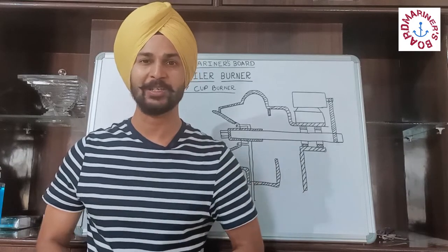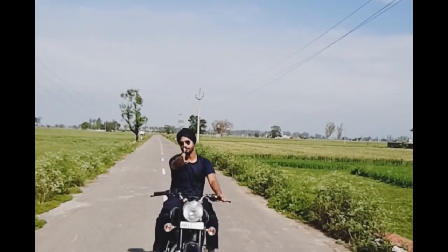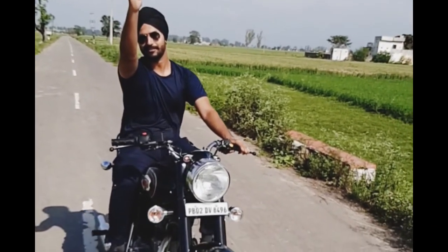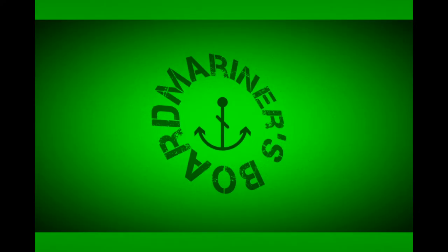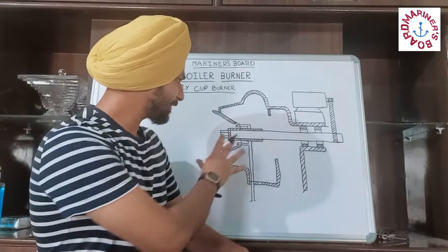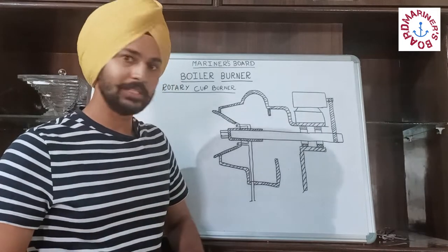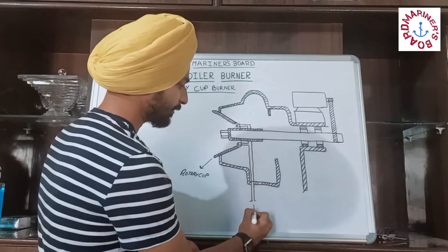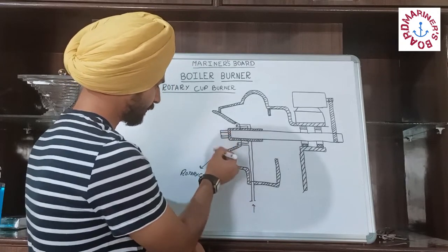So let's start with today's video. Friends, this is the second type of burner — the rotary cup burner. First, I will name the parts. This is the rotary cup. This is the fuel inlet.